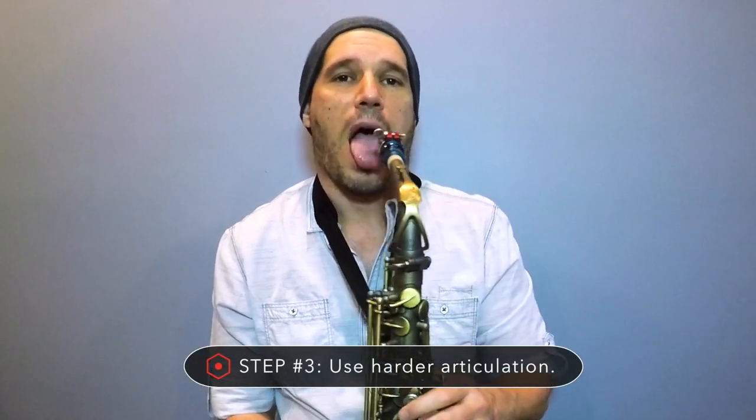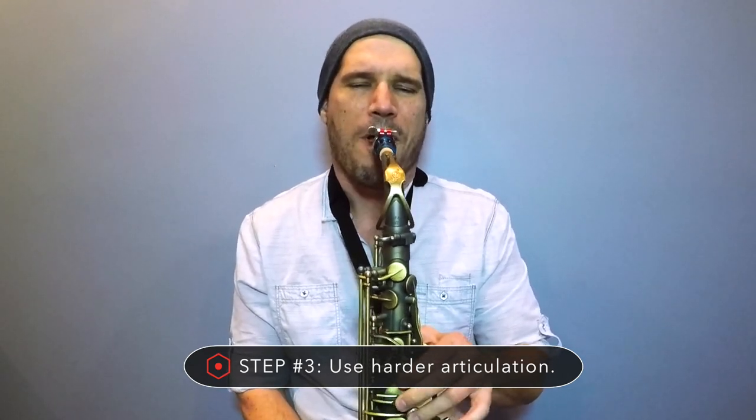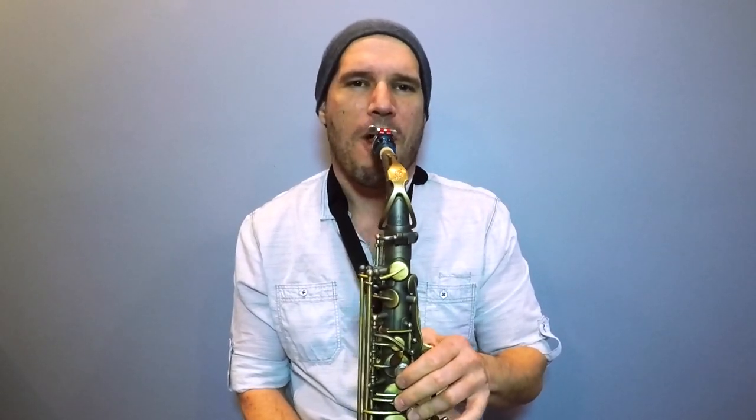The third step is the secret sauce that makes everything come together — it's all in your articulation. When we are articulating in a funky style we're going to use harder articulation. It's pretty much that simple. You have three main rules to follow: one, keep your eighth notes straight; two, syncopate them; and three, make your articulation way harder.